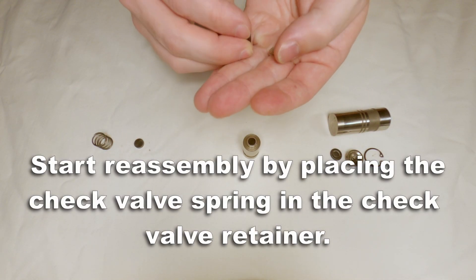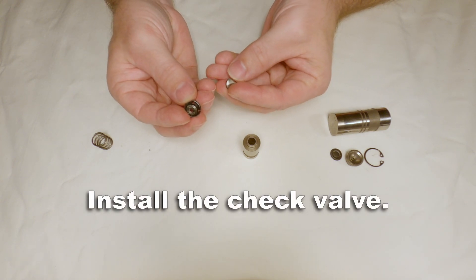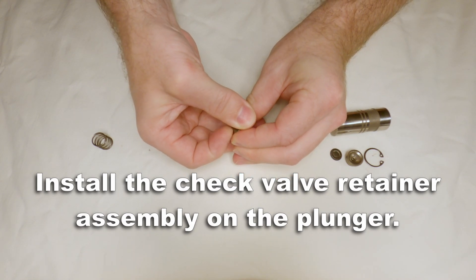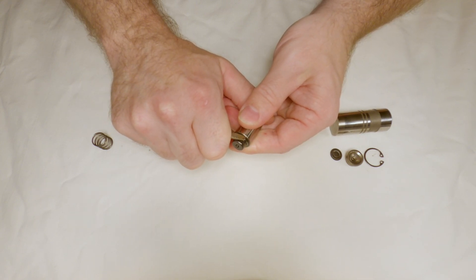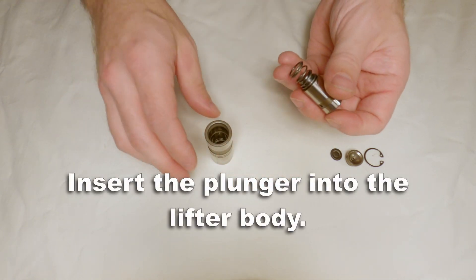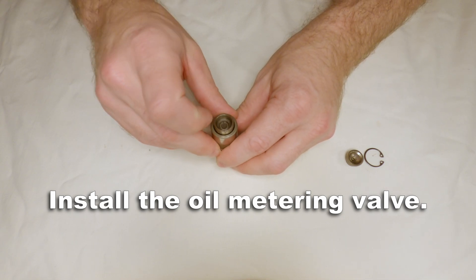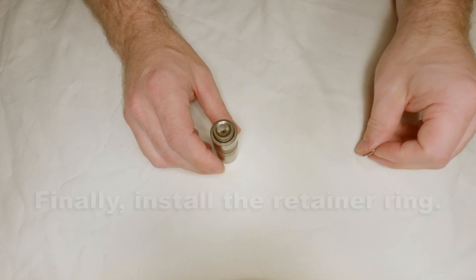Start reassembly by placing the check valve spring in the check valve retainer. Then install the check valve. Now install the check valve retainer assembly on the plunger — in this case I use my thumb, then use a screwdriver to walk around the edge to make sure it's seated fully. Now you can install the plunger spring. Insert the plunger into the lifter body and install that oil metering valve. Now place the pushrod seat on top, and finally install that retaining ring.